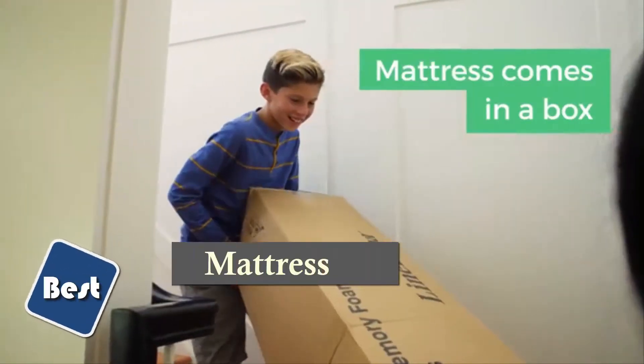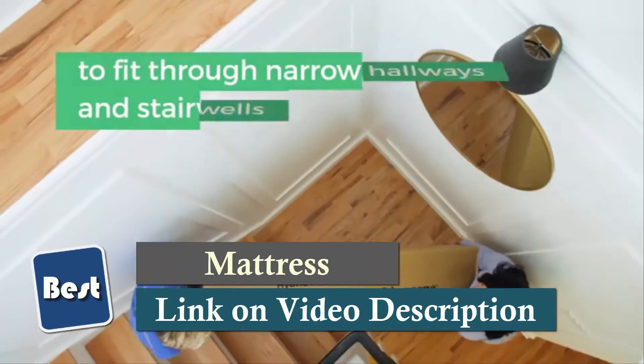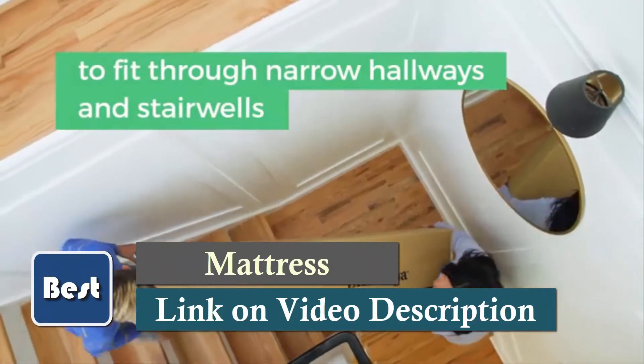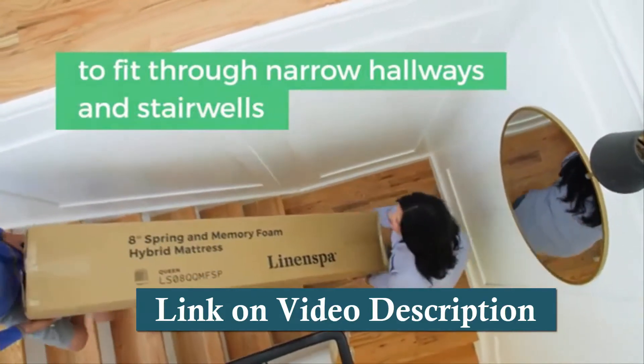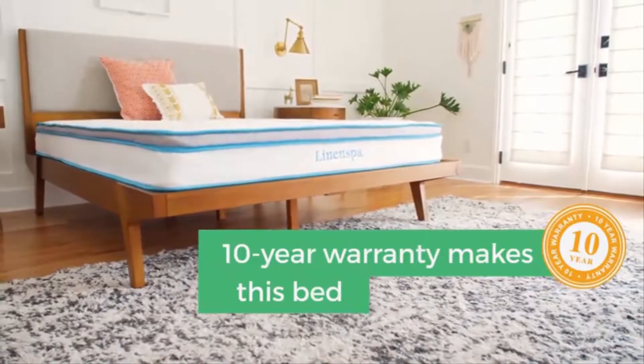Beneath the foam top, 6-inch steel coils offer the support and durability of a spring mattress. This design distributes body weight to contour and support as you sleep. The spring layer provides the traditional bounce many like in an innerspring mattress and improves the breathability of the mattress.